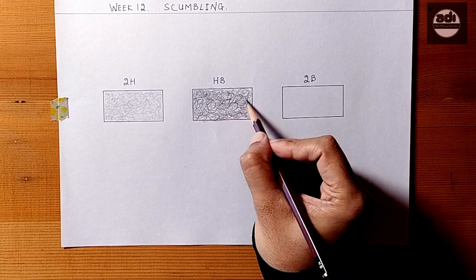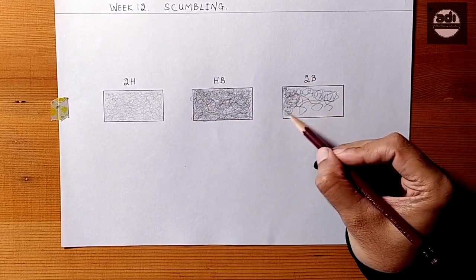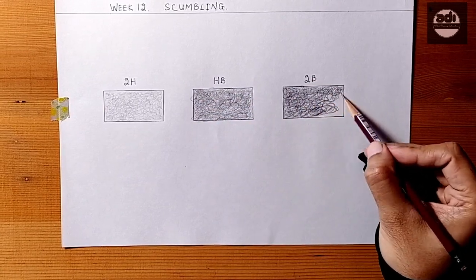Keep your hand relaxed and let the lines flow. Also try to get different tones on different days using different pencil grades.